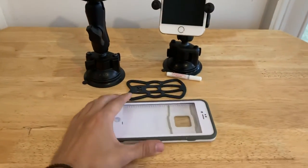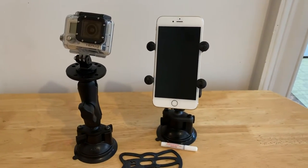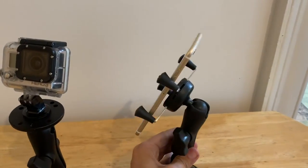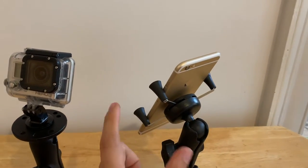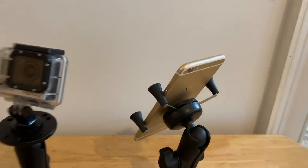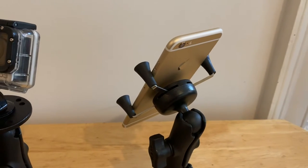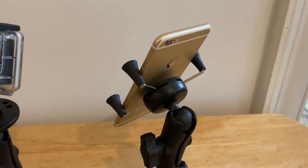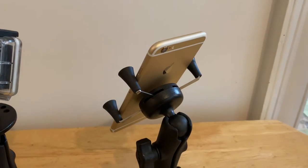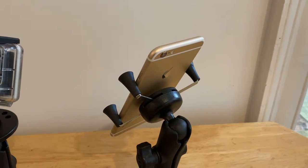The reason why I have my phone case off is because we got the smallest size X-Grip, which is this device here that holds the phone into place. This and the ball from here on out is the X-Grip. The phone is a 6S, and it's a large size phone. They sell a medium size X-Grip that will hold larger phones like the 6S, 10S, R, or S Max.